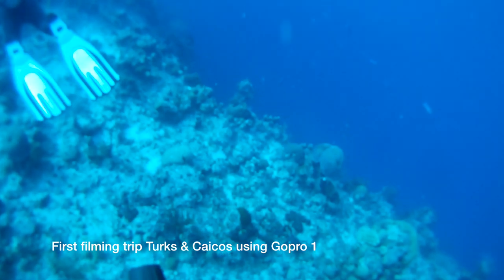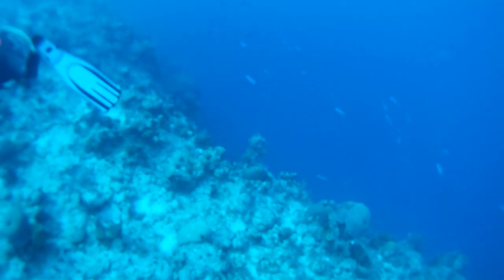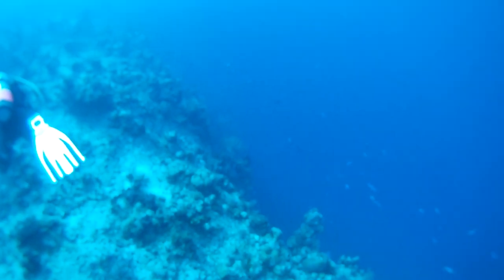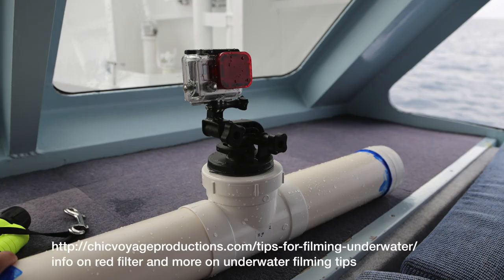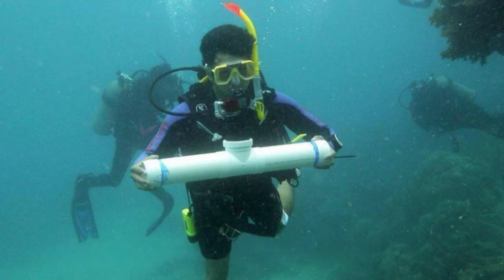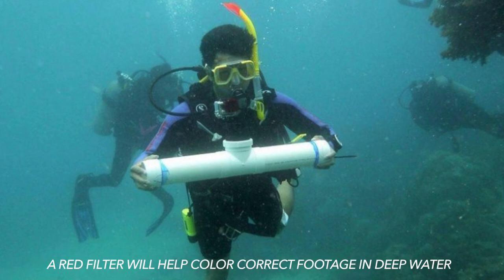Here is a trip to Turks and Caicos from 2011 using GoPro 1, and you can see that the footage has this bluish greenish tint. I used a red filter that will color correct the footage once you get down into deeper waters. What I like about this filter is that it's cheap and you can pop it on and off as you need it. Here is some footage using the red filter.